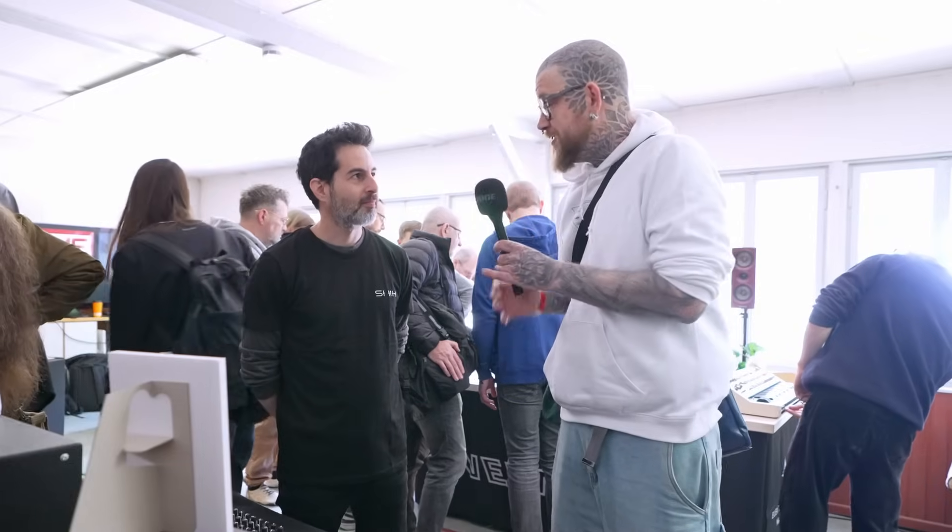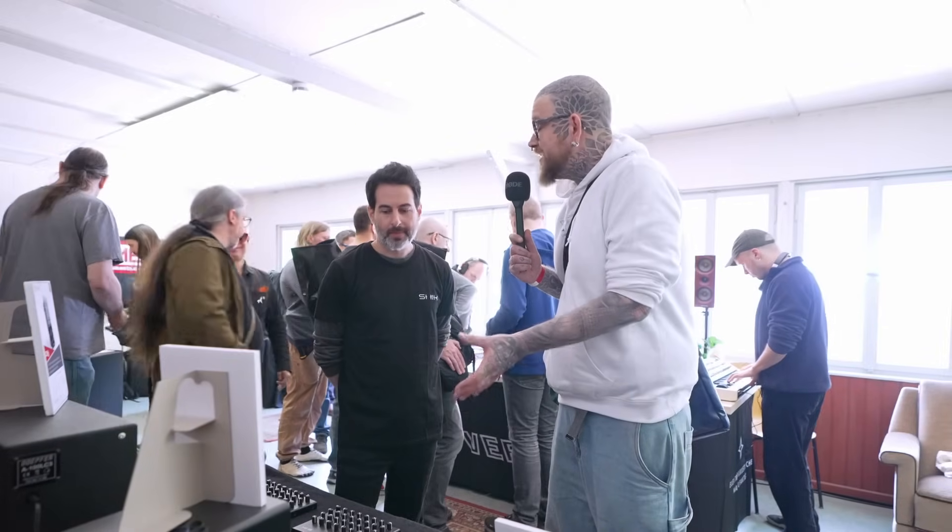Yesterday when I was walking the fair — the Superbooth — I discovered your MIDI controllers, and today I wanted to ask you for some information on your controllers and what makes them so special.